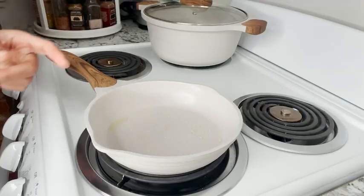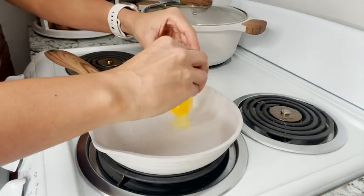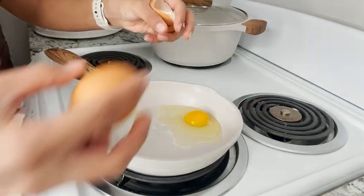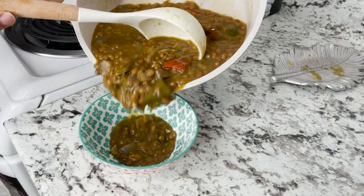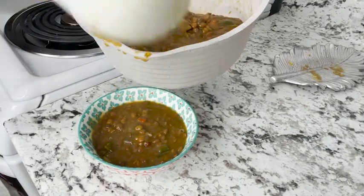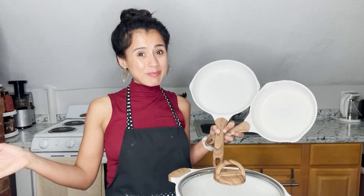I made some soup, and then to reheat my soup I used a smaller saucepan. I was so excited to see how the eggs wouldn't stick — they came out beautiful. I also love the pour spout design that makes it so easy to serve anything. Everybody has pots and pans, but do they really love them? If you truly love this, I highly recommend them.